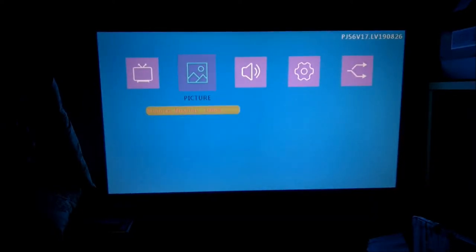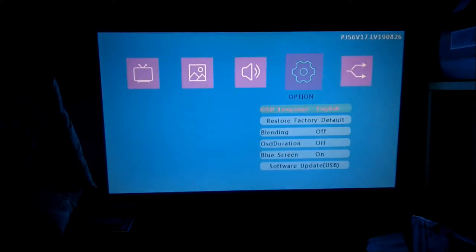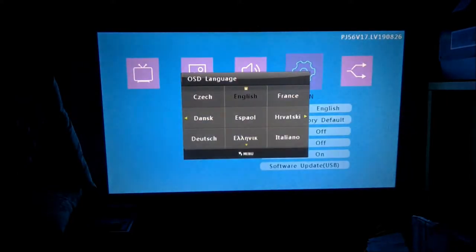We can go over to the sound settings and adjust the sound balance and volume. The volume on this is fantastic — it's really, really loud for the size of the unit. Really unexpected quality there.